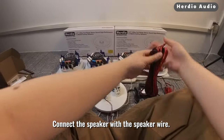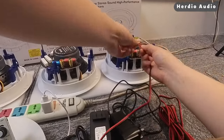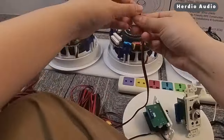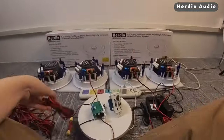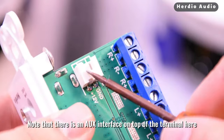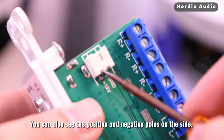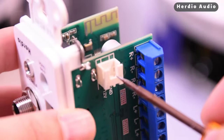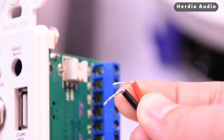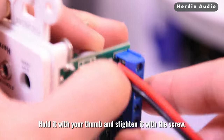Let's turn the 4 speakers upside down. Note that there is an AUX interface on top of the terminal here, which is a little bit crowded. You can also see the positive and negative poles on the side. At this point you can bend the speaker wire 90 degrees to make it easier to insert. Hold it with your thumb and tighten it with the screw.